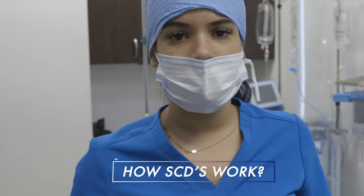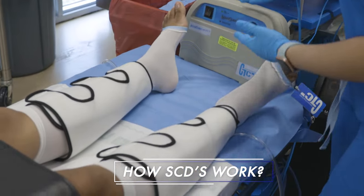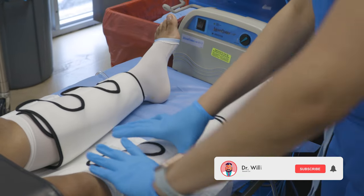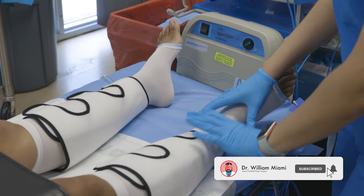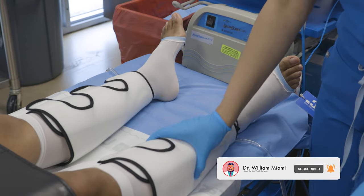The way the SCDs work is by mimicking the legs walking. We can see here how the SCDs compress the legs from the ankle, to the mid legs, to the calf. It promotes outflow throughout the body — so it will squish here, here, and here.